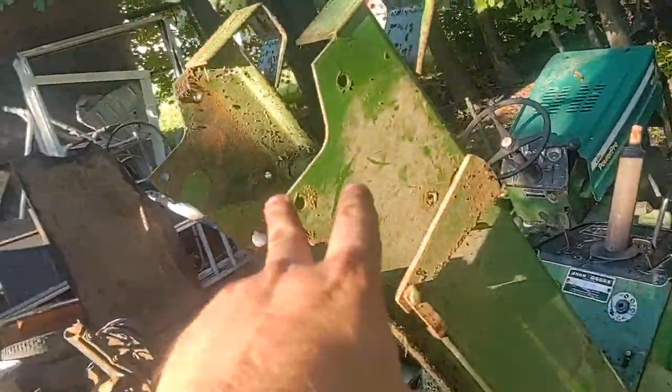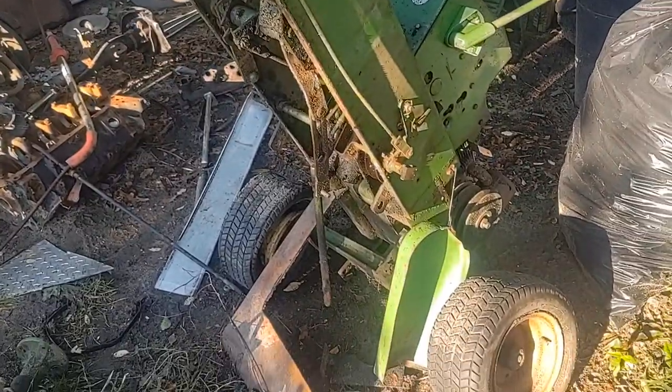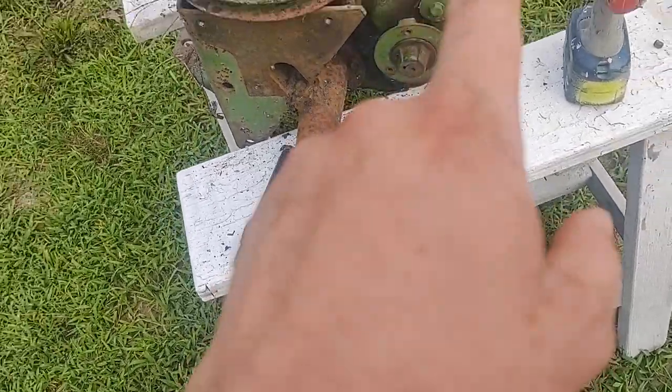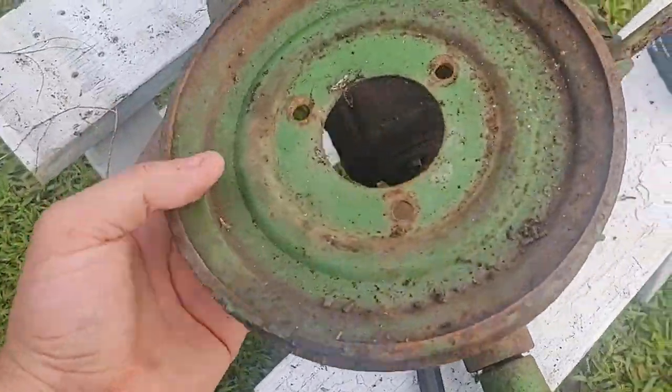It's a three-bolt system to get the rear out of this tractor, so that's pretty easy. Here in this next clip we have the John Deere 110 rear with the pulley.